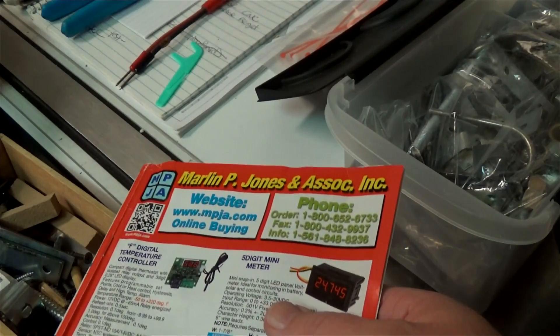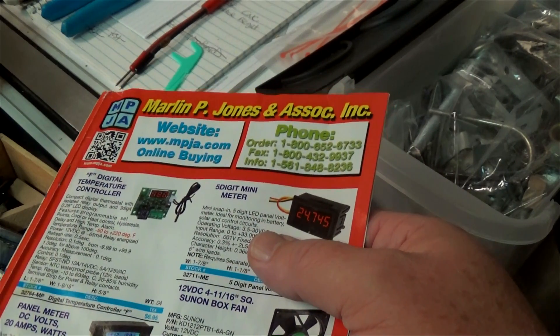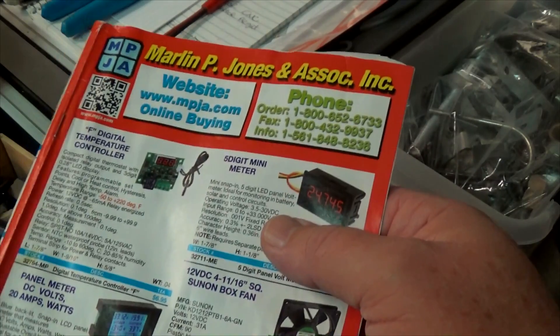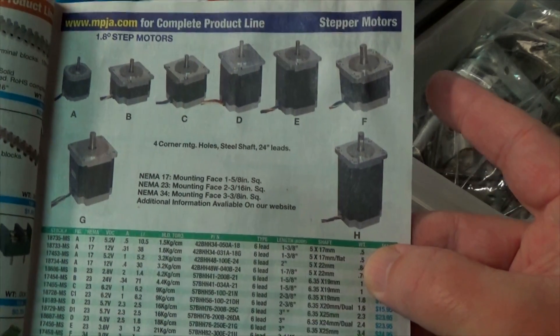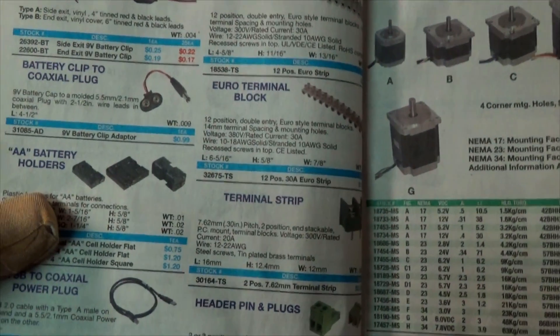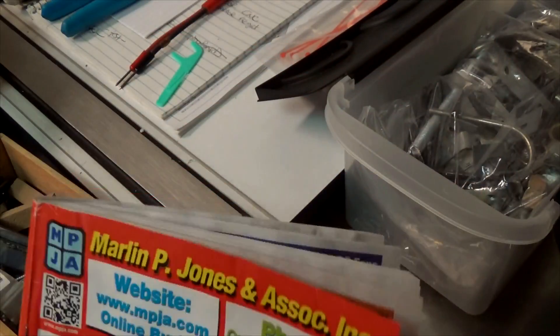Someone asked me where I got the transformer for the CNC controller. I got it from this place, and once you order from them online, they'll send you a catalog for the rest of your life. Anyway, they have stepper motors and all kinds of neat stuff in here — they even have some binder clips I might get for the machine. Check their website out.